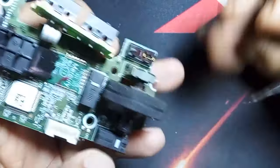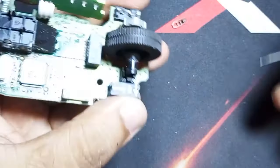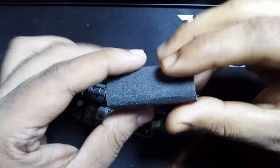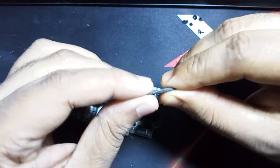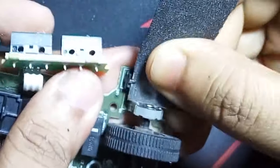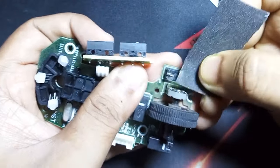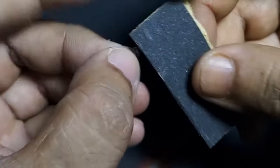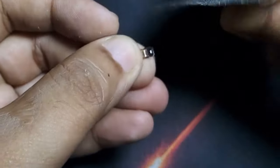With the help of the tweezer we can remove the top copper part of the switch. We will need a metal sandpaper, and we will need to clean the contact areas. There are two places that we need to clean: one inside the switch and one on the top copper plate.